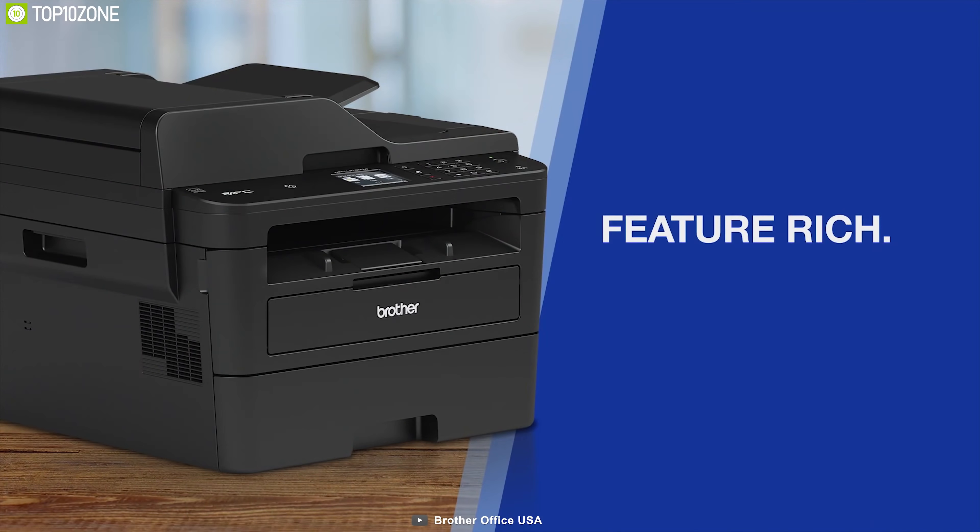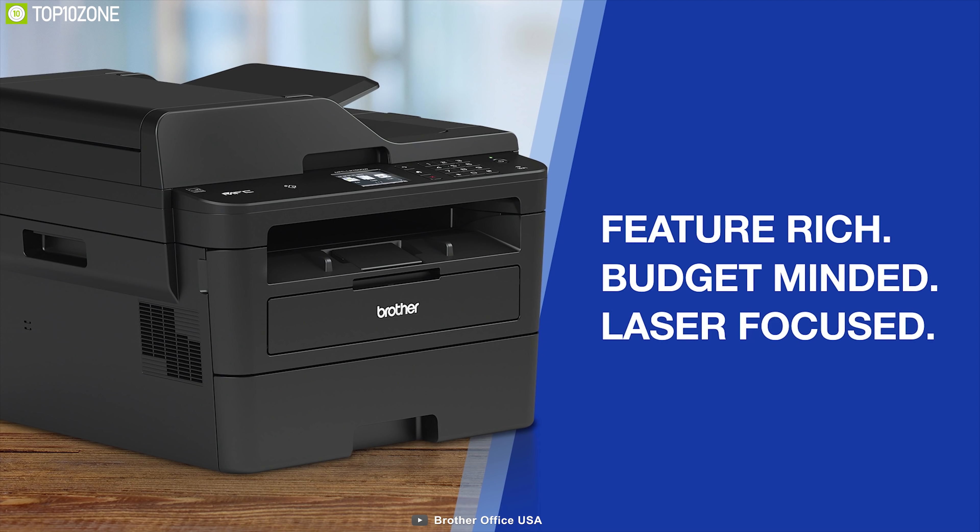The Brother MFC-L2750DW monochrome is a great choice for those who want a reliable printing experience at any time.